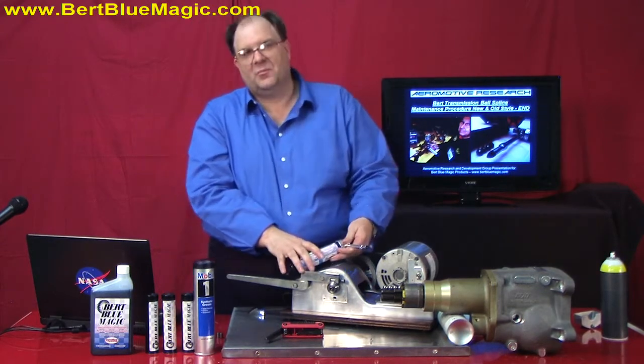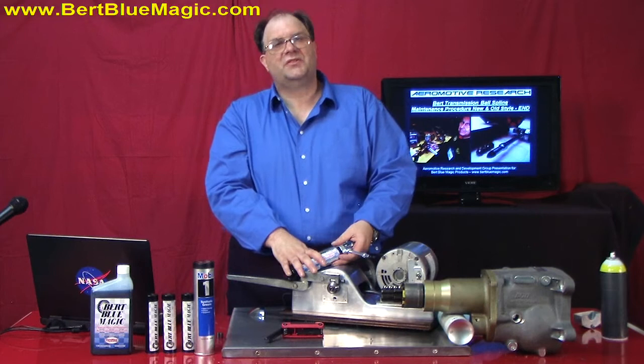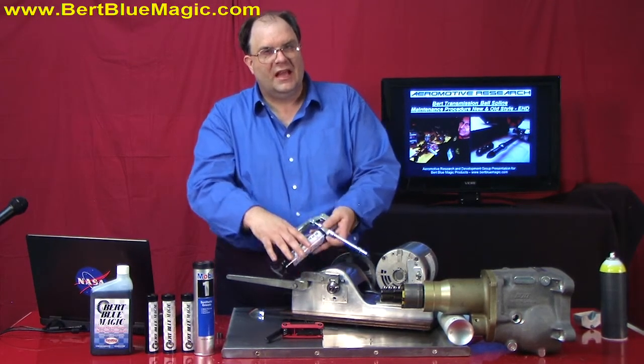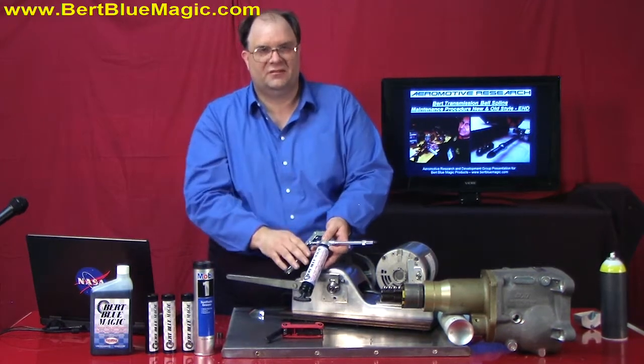This is Clayton Balmas with CINMAX University on behalf of Burt Blue Magic. We wanted to thank you for being with us, and we'll see you at the next session. Bye now.